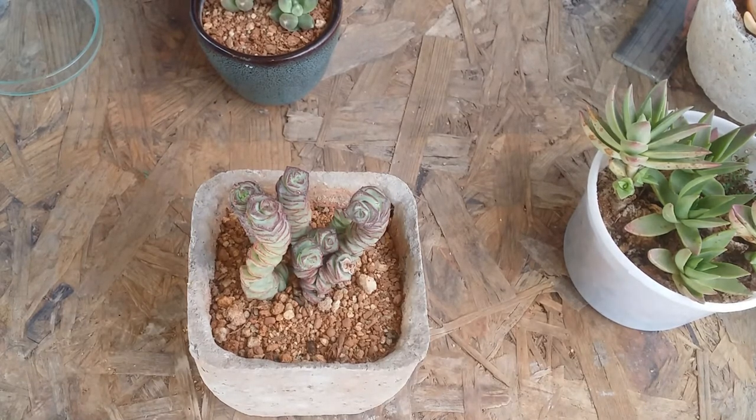As your succulent gets adapted to the new environment, the colors will start slowly coming up. Even during winters at times the colors tend to fade — that's absolutely fine, that is what the growing season is all about. The colors will appear as and when the succulent starts getting dormant and entering the dormant season.